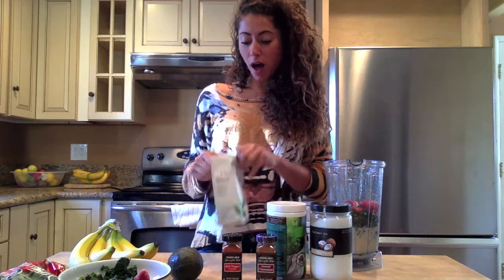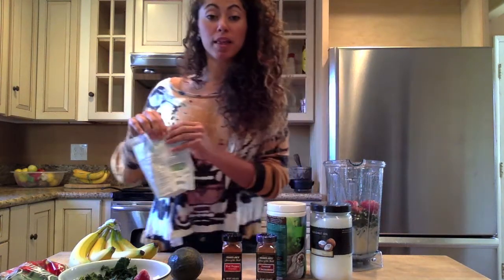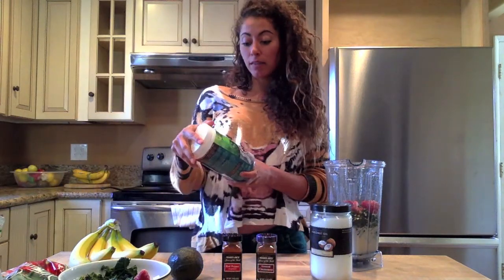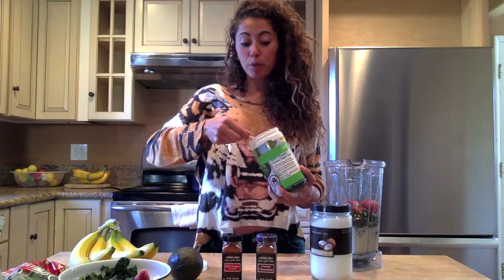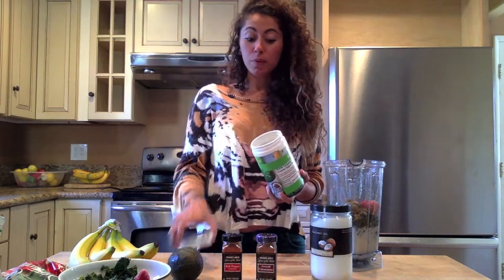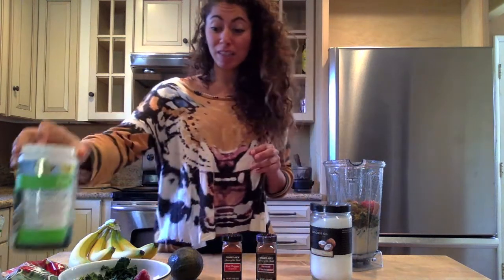Then I like to add some hemp seed, which is full of omega-3s. You want to have healthy fats in your smoothie, as this helps to absorb the fat-soluble vitamins. I really love any superfood mix — you want to be sure it's vegan and organic. Some people, if they feel they want added protein, can get one that has a plant-based protein additive. This one is Garden of Life — I really like their stuff.